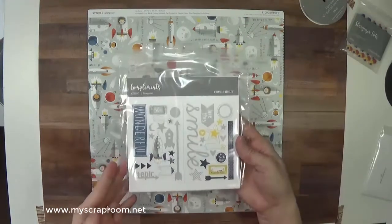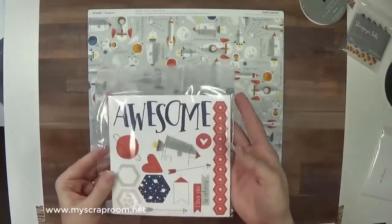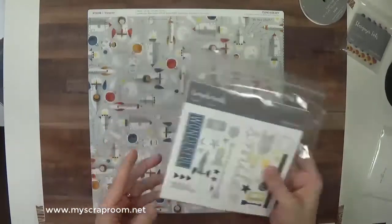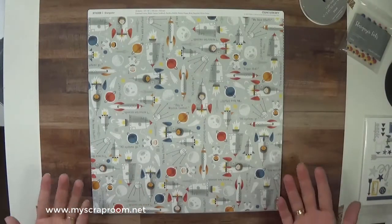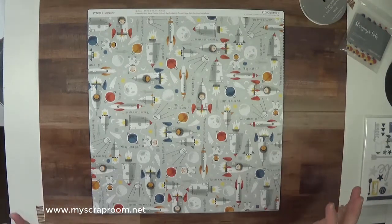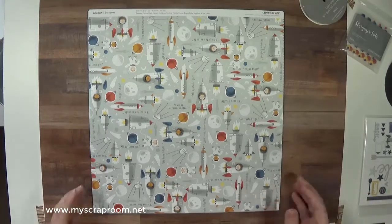You'll also receive a full pack of compliments — I'm not going to open these up just in case something small falls on the floor. I'm going to quickly show you the paper pack. I'm not going to raise the paper toward the camera because I've got different lighting that I'm trying out and I don't want it to do anything weird.